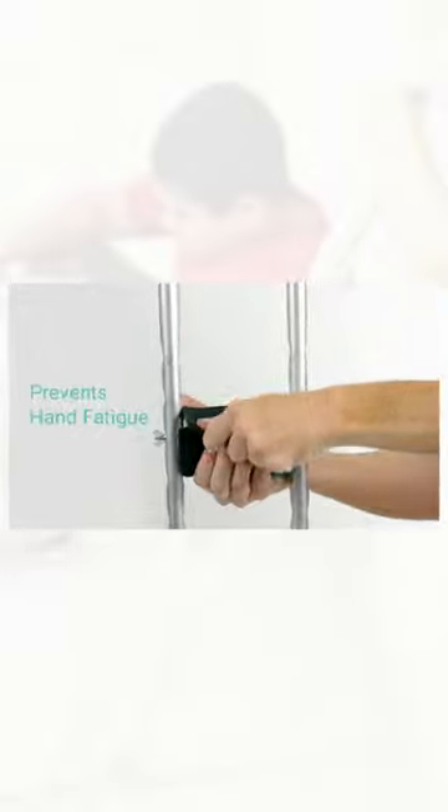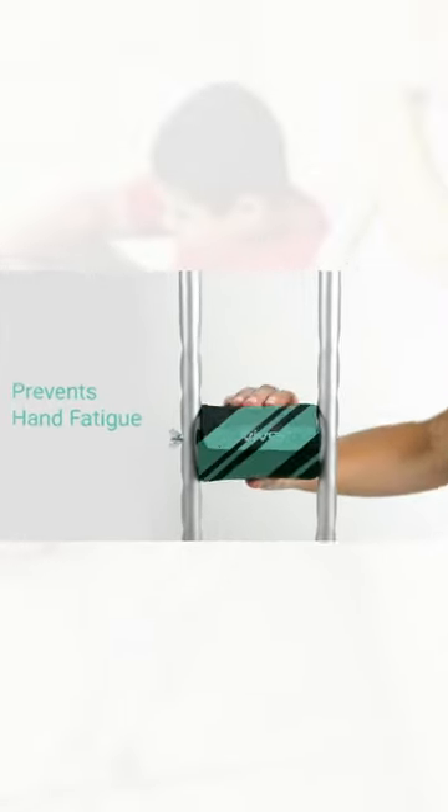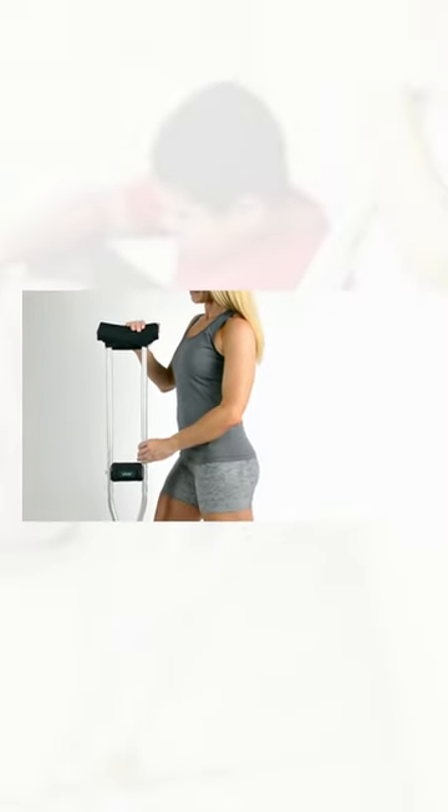Every set of pads comes with an additional set of leather-covered hand grips to prevent hand fatigue. You can't beat that anywhere. So confidently order your crutch pads now for all-day comfort.